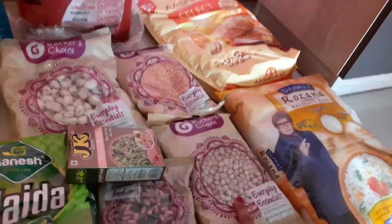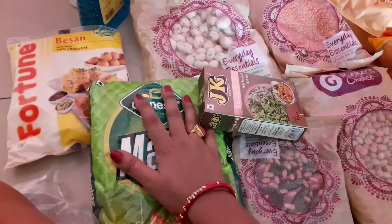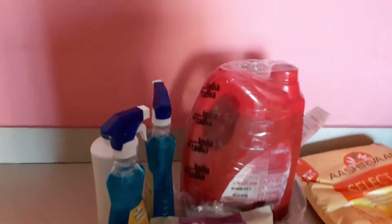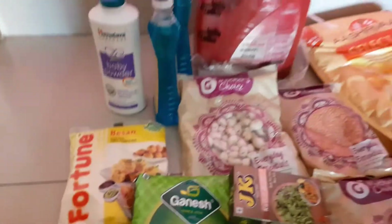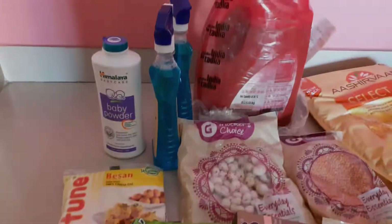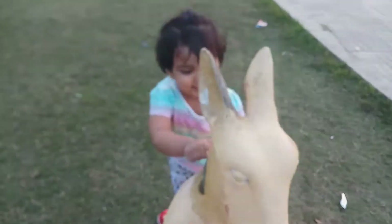I am going to use Himalaya powder in my routine today. After that, I am going to head to the park and enjoy it very much.